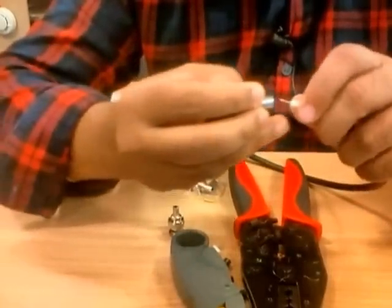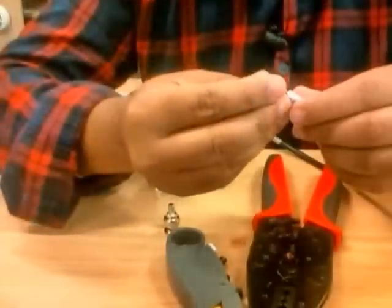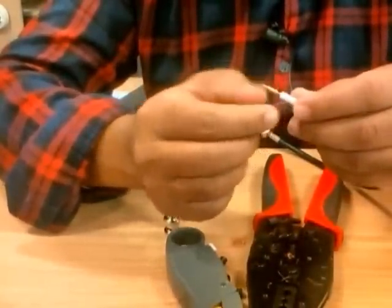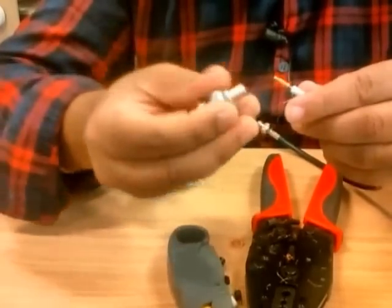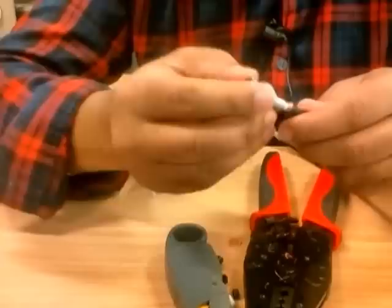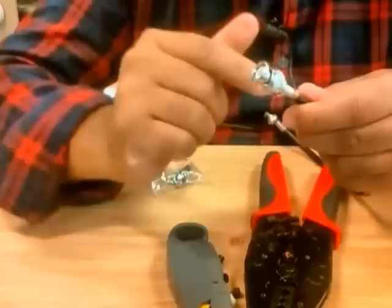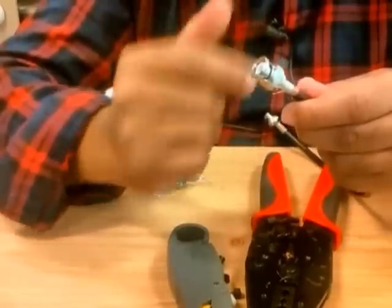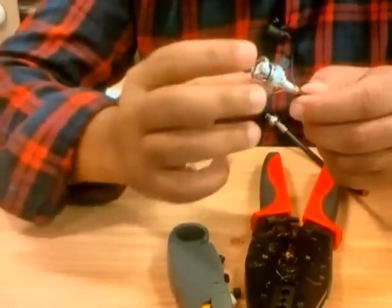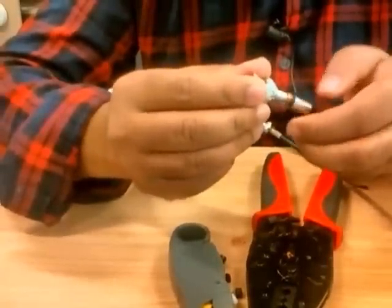I'll slide the ring on first. Now I'm gonna put the cap — it goes and sits on the inner conductor. Then I'm gonna insert the body. You should hear a click noise — that means it's connected properly. If you don't hear that click, it often means you didn't cut enough and you won't be able to push it all the way. Now I'm gonna bring the ring back — it looks nice, so we've got the BNC ready.